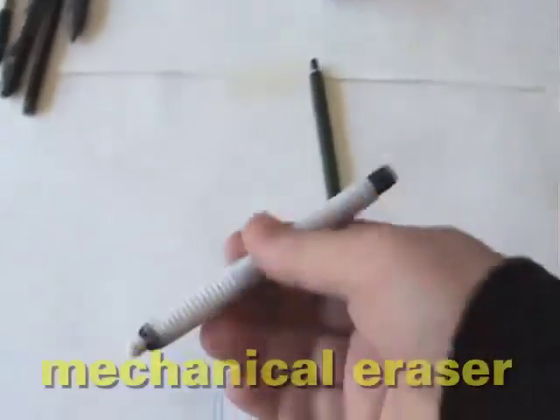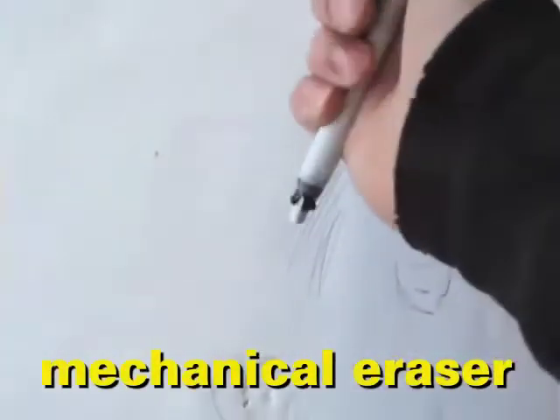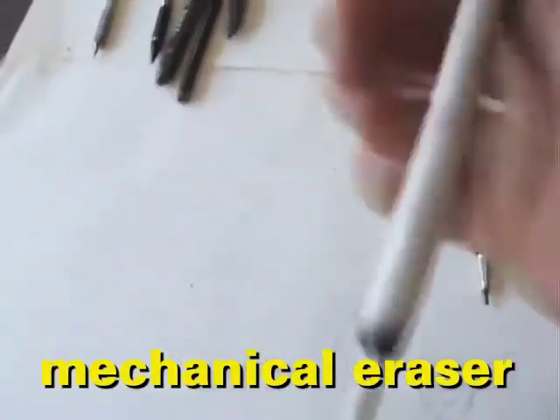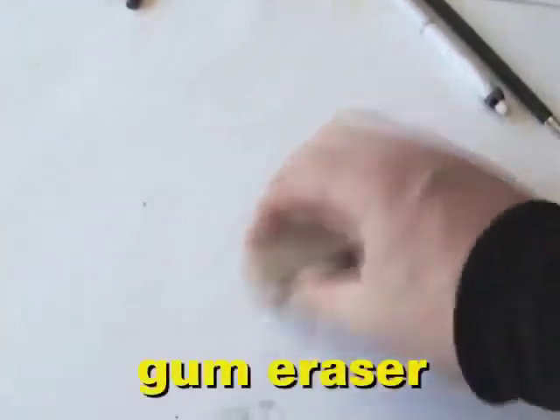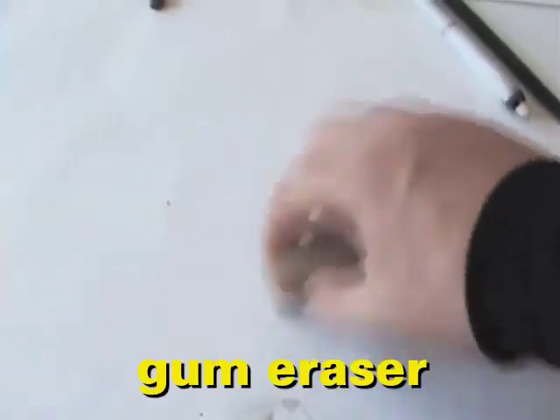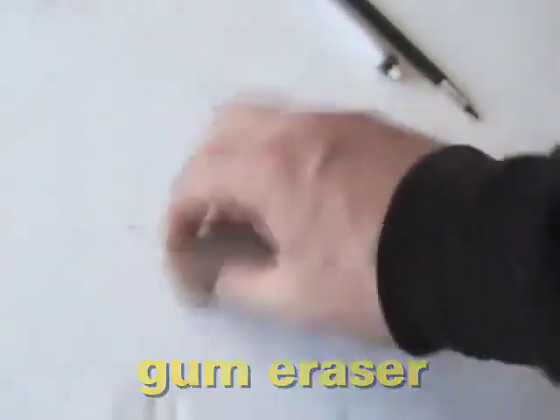The second good thing to have is a couple of different erasers. My favorite kind is this pencil-type eraser — there's a long piece of eraser inside and you just push the back to extend it, like a mechanical pencil. It allows you to erase in greater detail. This is a gum eraser — it's very gentle on your work and it's also bigger, allowing you to erase a larger area.